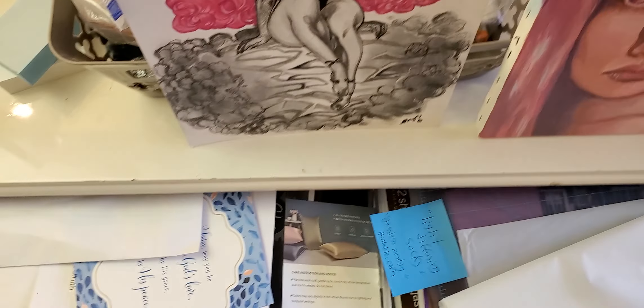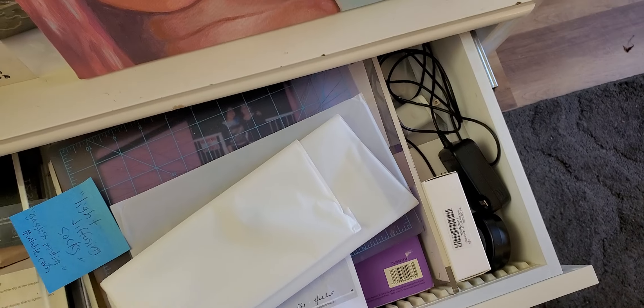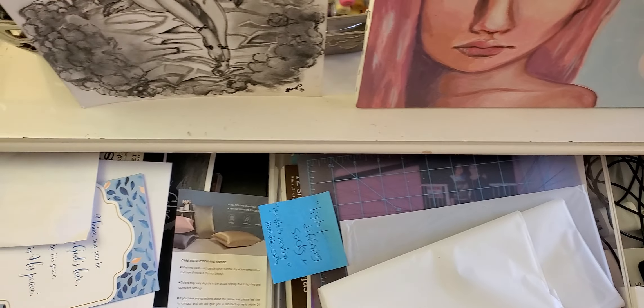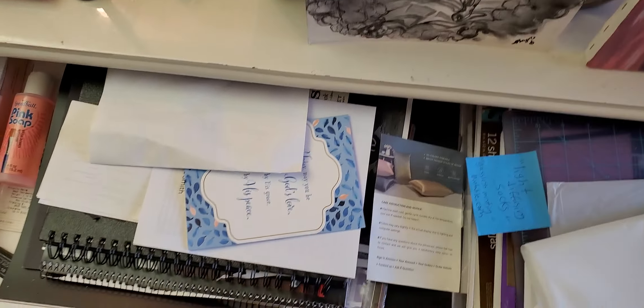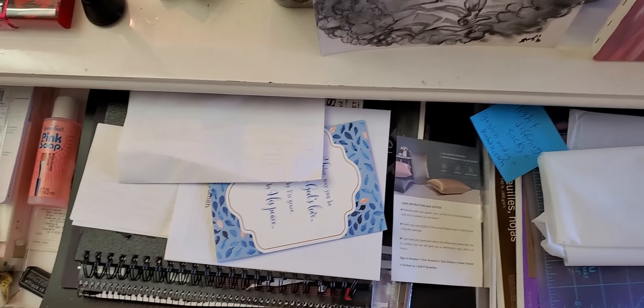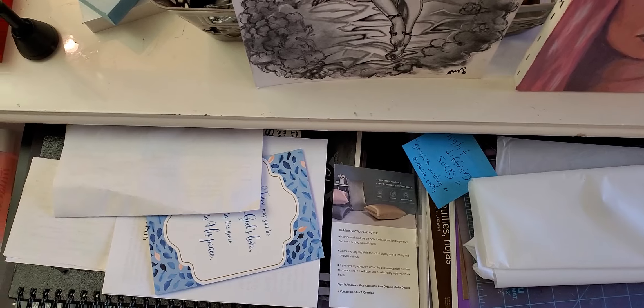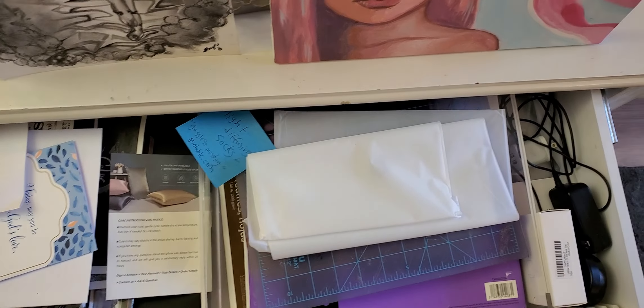This drawer is where I keep a lot of art stuff, and I actually need to go through and organize it a little bit. I get to the point where I just start throwing stuff in here — just odds and ends. And I already cast this. Oh gosh, rainy. Anyway.